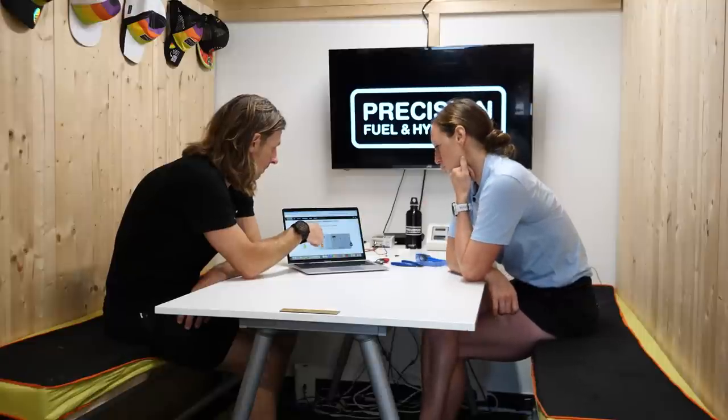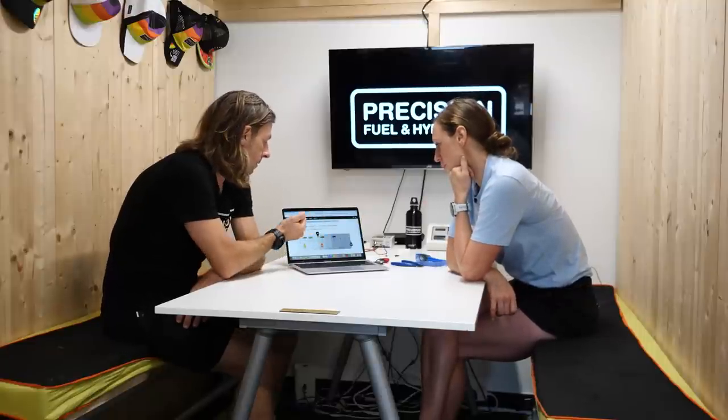Yours is low to moderate, and as I say, we could test you tomorrow and it would be very similar. We could test you in a few weeks and it would probably be within a few percentage points of that. Like any physiological variable, it moves around a little bit day to day, but basically that's the kind of zone you find yourself in.